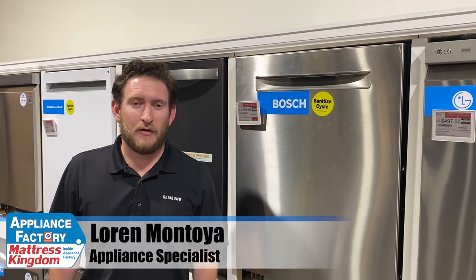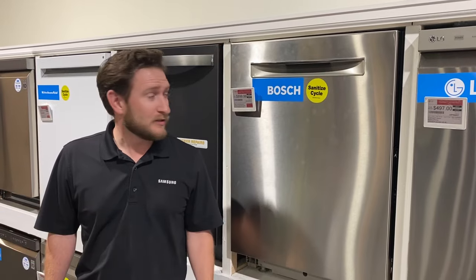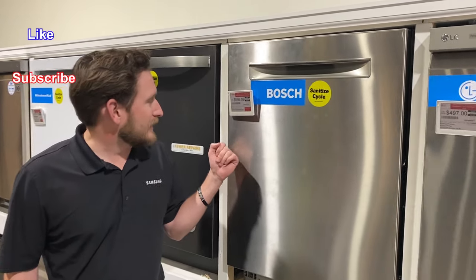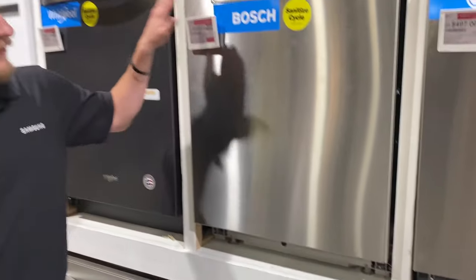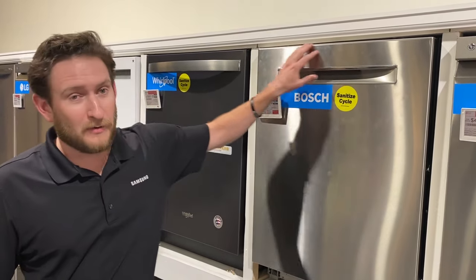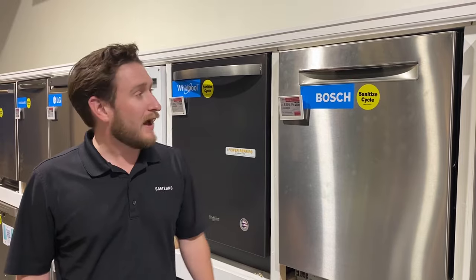Hey guys, welcome back to the channel. Today we're going to be going over why Bosch dishwashers rate so highly. This one I have is a 500 series — model SHP865. This is the pocket handle, one of the more popular models we sell here at Appliance Factory, because it has no logo and no handle to match with anything else. If you have stainless appliances and want a really good top-rated dishwasher, Bosch is a great option.